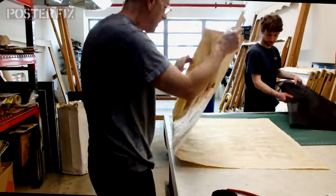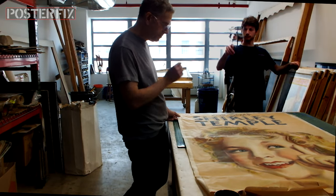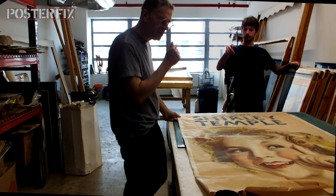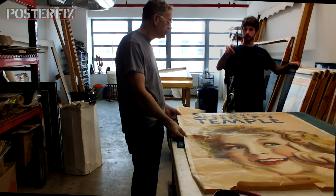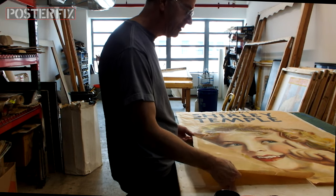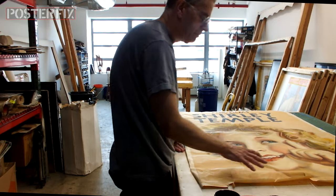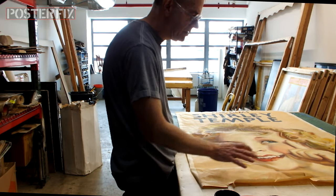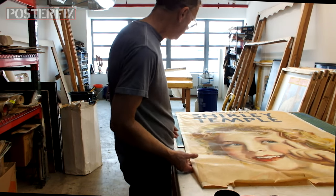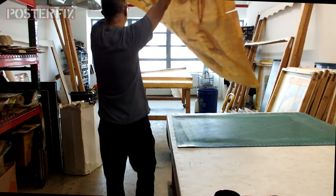Most of the damage in this poster occurred at the bottom. They purchased this poster at Heritage Auctions in Texas for $7,000 and it was linen backed. But then Hurricane Sandy flooded the restaurant and the lower portion of the poster got damaged and wet, coming loose from the linen backing on the bottom. So we took the whole thing off the linen backing and now we're going to put it on a new linen backing.